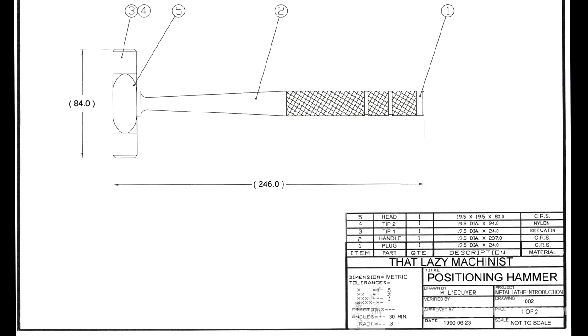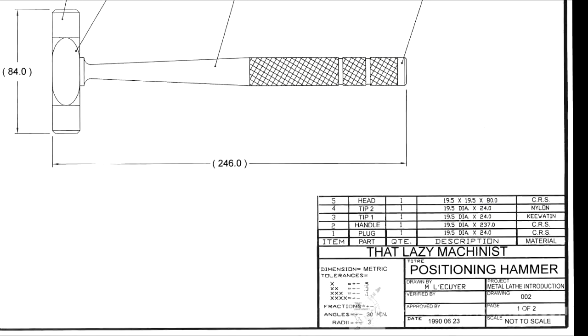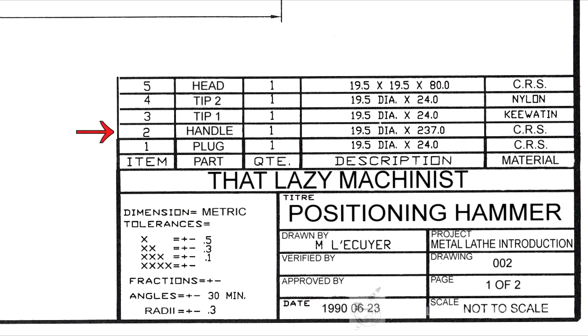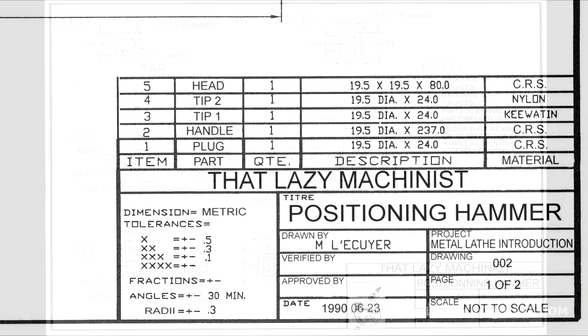The part that interests us for this video is part number two. I can see that by the identification balloons on the drawing. If I look at the bill of materials for part number two, I'll see that its name is handle, that its minimum overall rough dimensions are 19.5 in diameter and 237 millimeters in length, and that the material required is cold rolled steel.